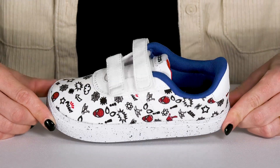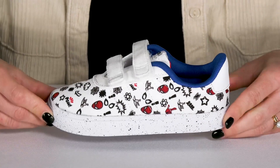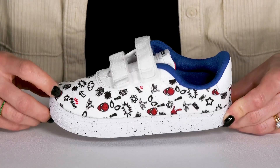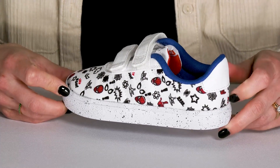Your kiddo can keep up with all the action throughout their day while wearing these Marvel's Spider-Man sneakers from Adidas Kids. These are super cute with all the graphics all over this textile upper. They do have synthetic overlays that offer some durability.